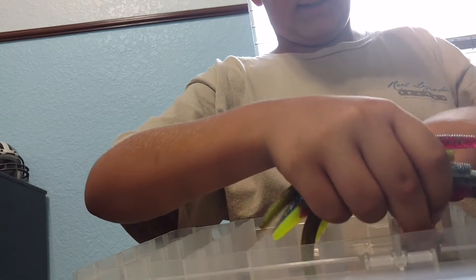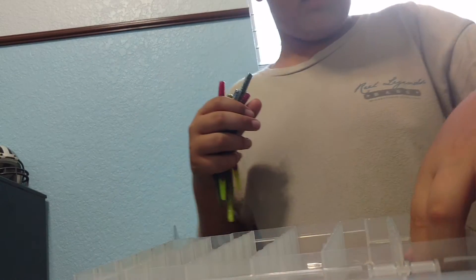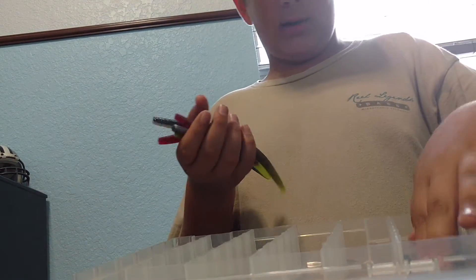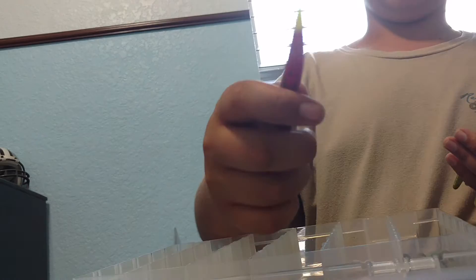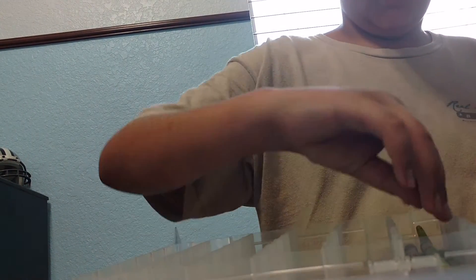Anyway, let's try to get these worms all good and snug in there. Here's the worms that I really love to use — chartreuse, I don't know how to pronounce it, but chartreuse or green pumpkin. It works really good — they're like my favorite color ever.